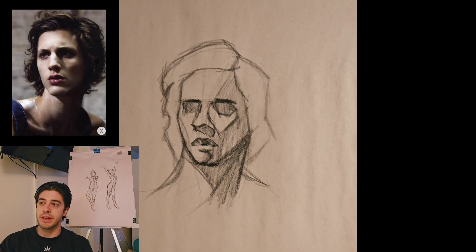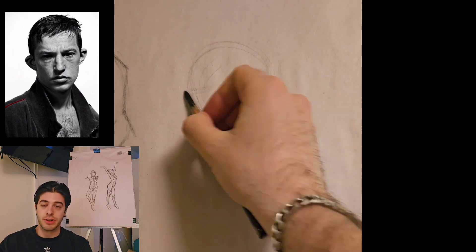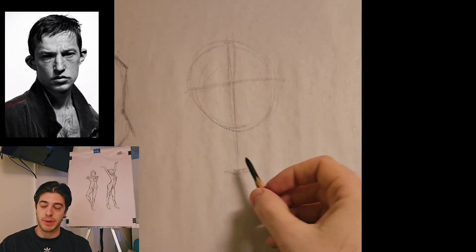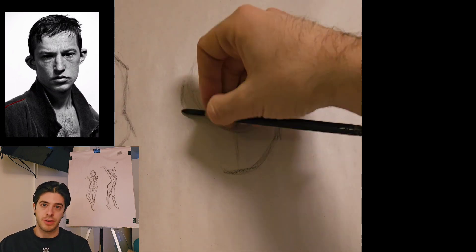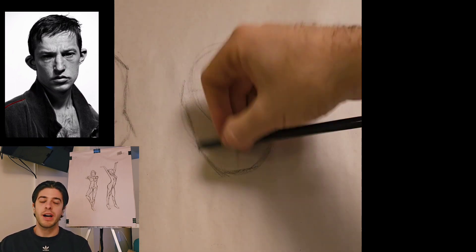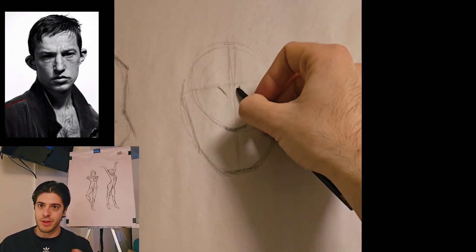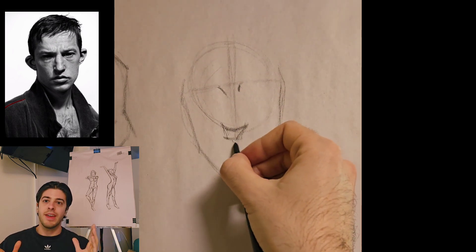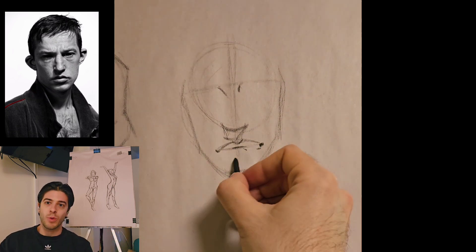The nice thing about this is, number one, it solidifies my process and makes me better at it — reinforcing this fundamental part of getting the structure of the head down on the page. Number two, it has made me so much better under the five-minute timer. When you slow down and focus on your process, you can take two and a half to three minutes of those five minutes to get the head structured and in place. Then having only two minutes for the details and the inside of the face is actually okay — it's more than enough time.